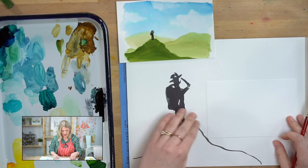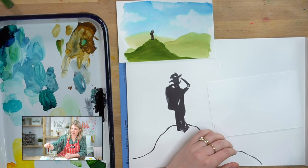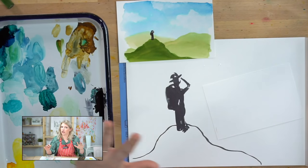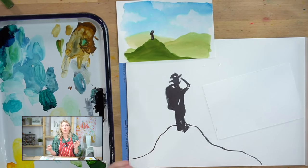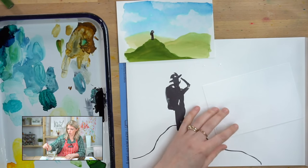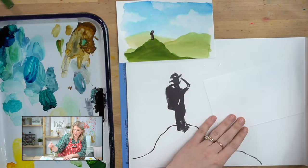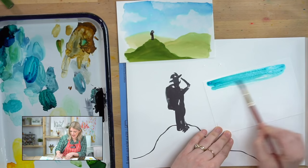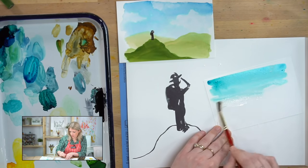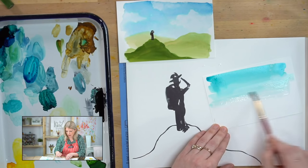We're going to start with our sky using some blue. I'm going to get my round six wet and hit it off the side. When you are doing the sky you want to work fast — this part is supposed to be a little bit rushed because you want to work while the paint hasn't totally soaked into the paper so you can lift it up for the clouds. If you want to practice a couple of times or just watch first, that's totally okay. I'm going to grab some blue, put it down right at the top, and then spread it using water. If you want to tape your postcard for a clean edge you can, but I like a rough edge personally.